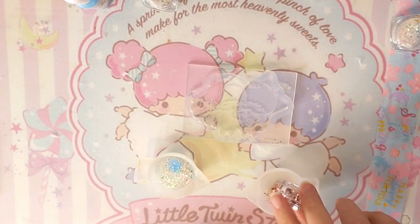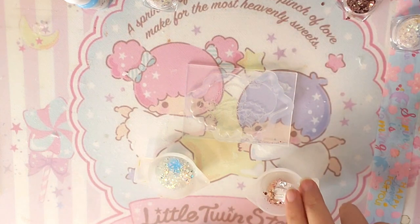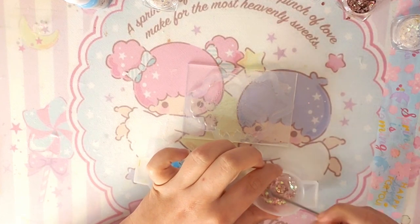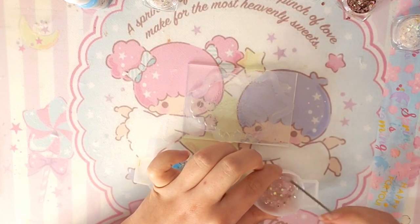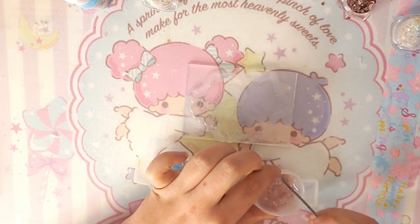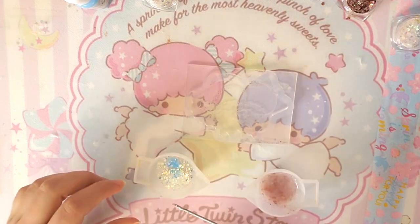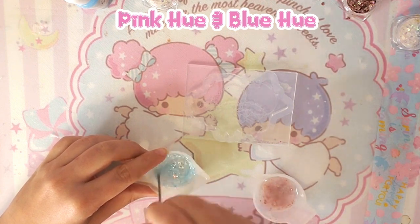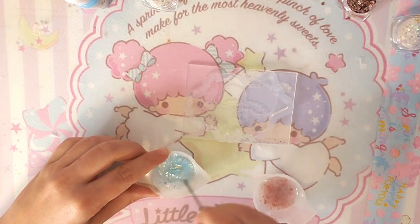I start by mixing pink and blue pigment with resin and a lot of glitter in different molds. I use a specific clear glitter for each color because one of them had a pink hint and the other had a blue hint. So I use the blue hint for Kiki and the pink one for Lala.